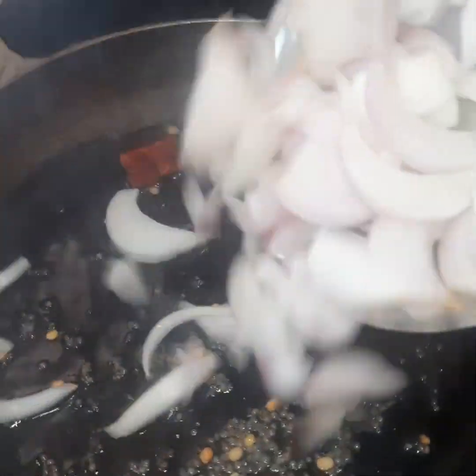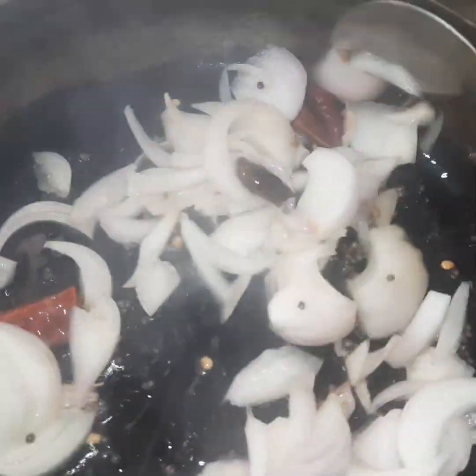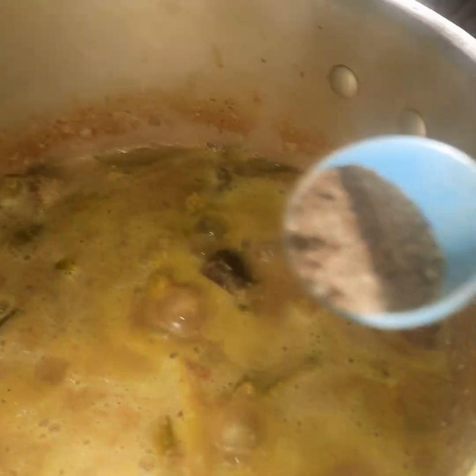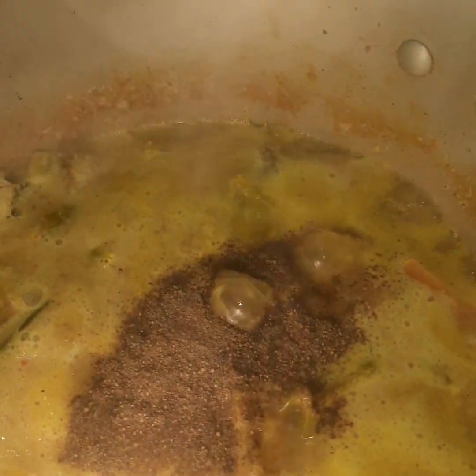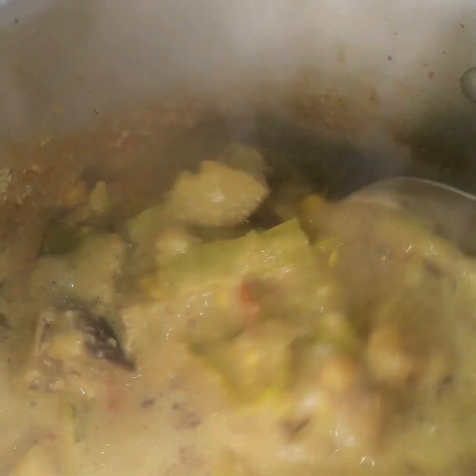Now we have to make a little bit of pepper, so we can get a little bit of pepper, and we will put the pepper in the pan. This dish is good.